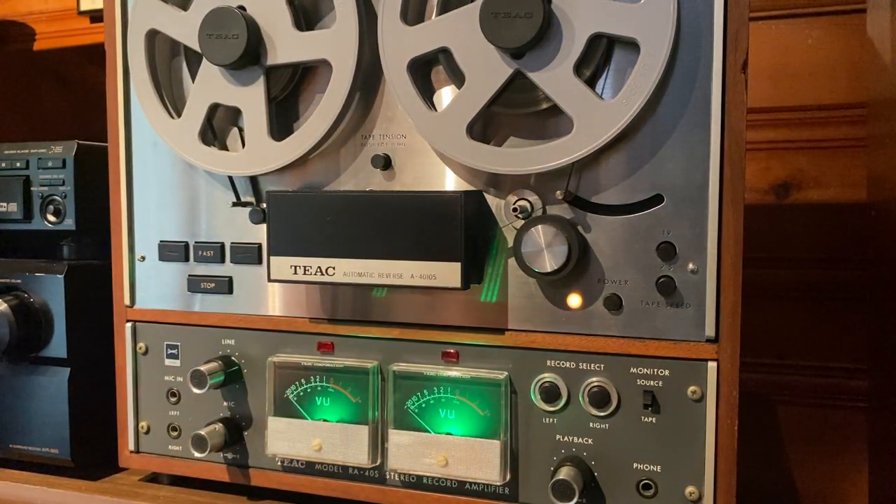Let's record something. We'll play it back, we'll see how it sounds. And then we'll go through some of the various features and functions of the TEAC A4010S.